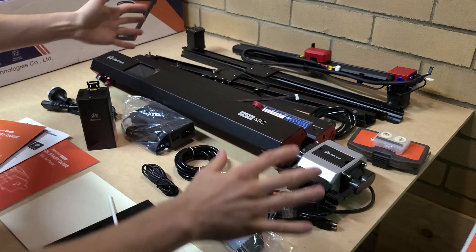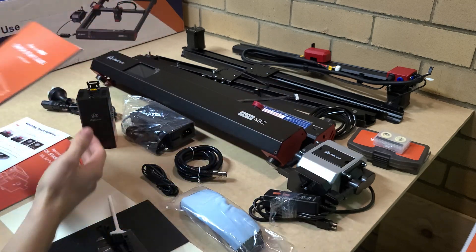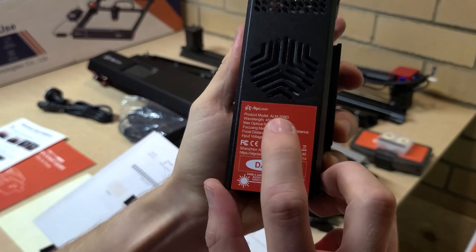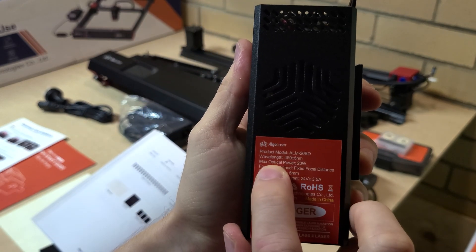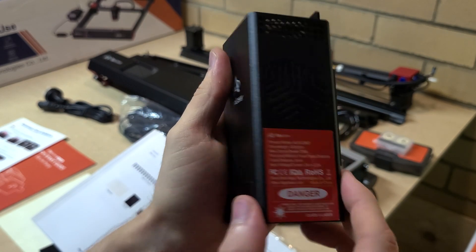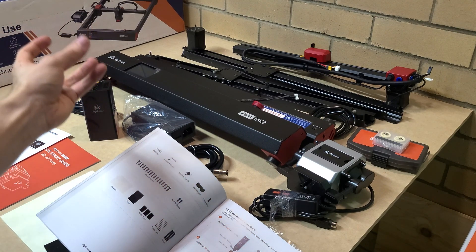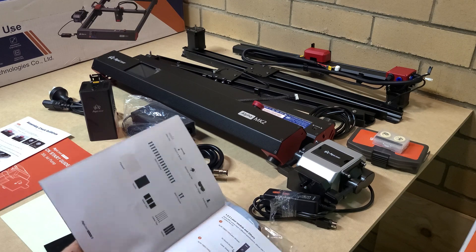After unpacking everything and laying it out on the table, you can see all that's included in the kit. The most important part is obviously the laser itself — it operates at 450 nanometers with an output of 20 watts. It's really well protected, sitting right in the center of that box, probably the most protected part of everything.